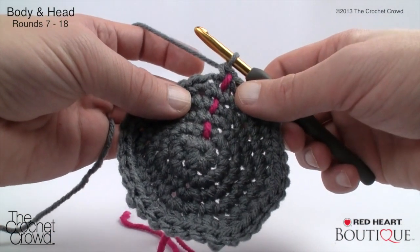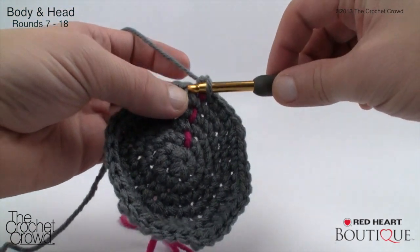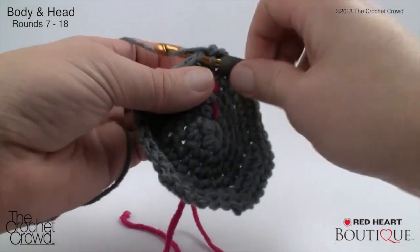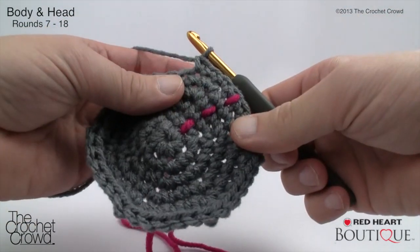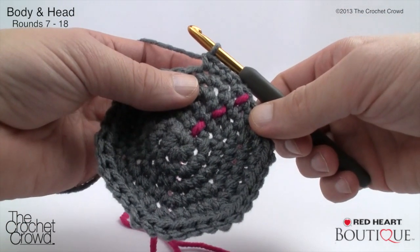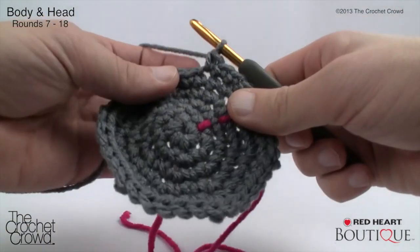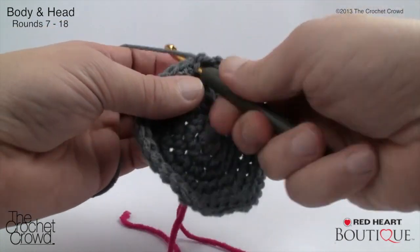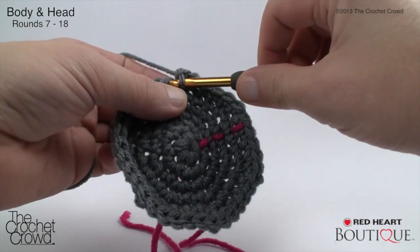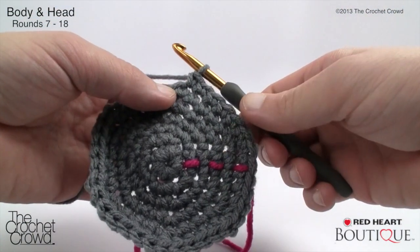Rounds seven through eighteen are all identical — simply single crochet into every stitch, going around and around. Every time you pass the stitch marker, count it as a round and move it up. When we come back, I'll have all eighteen rounds done. Continue single crocheting all the way around until you hit round eighteen, then we'll move on to round nineteen.